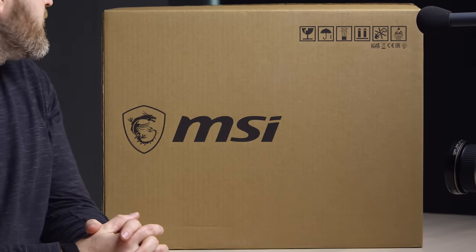So I got this monster laptop here. This thing is serious. I'm pretty sure it's serious.